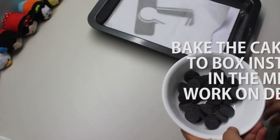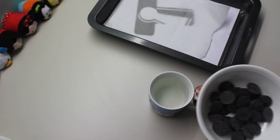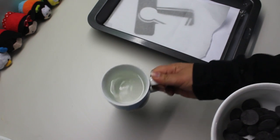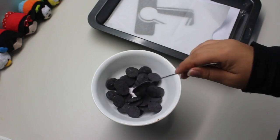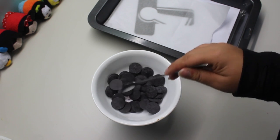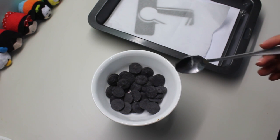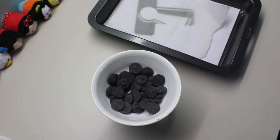I'm just going to melt the candy melts over a mug of hot water — I just prefer to do this rather than using a microwave. It's a Mickey mug; you can't really see it, but it's Mickey. So just add a reasonable amount of candy melts at a time and they'll slowly start to melt. And then we're going to transfer it into a little plastic bag or a piping bag, and then we're going to pipe the logo.